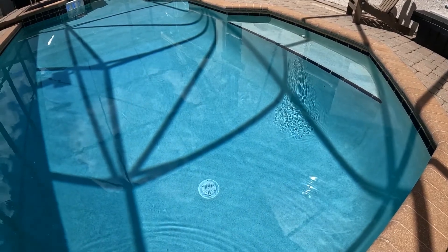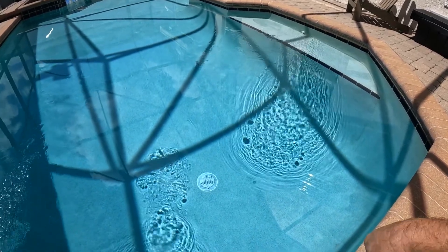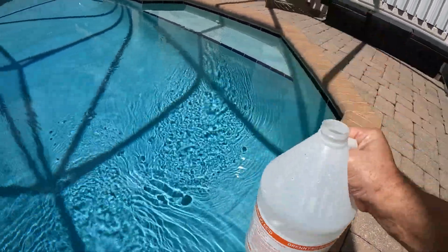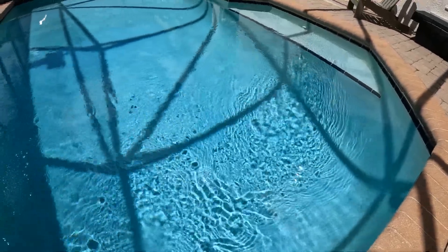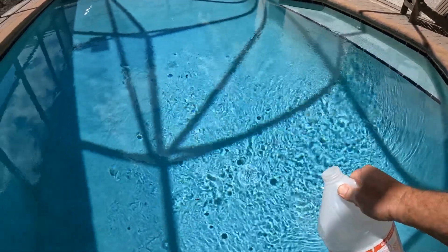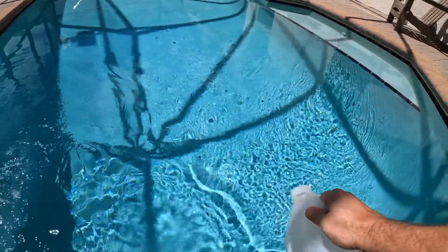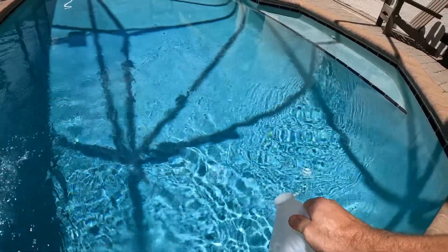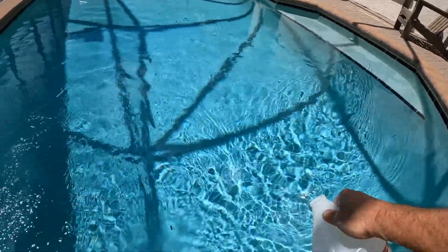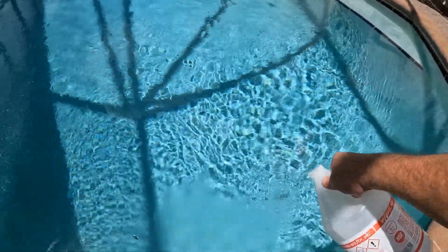Here's the jug of muriatic acid - be careful, this stuff burns. The label does say it gives off fumes, it will hurt your eyes, it's dangerous stuff. We want to add it to the water out here. I need about a quarter jug - I'm probably at 130 parts per million on alkalinity. I need to be between 80 and 120; I prefer around 110, so I'm gonna try to get this under 120.